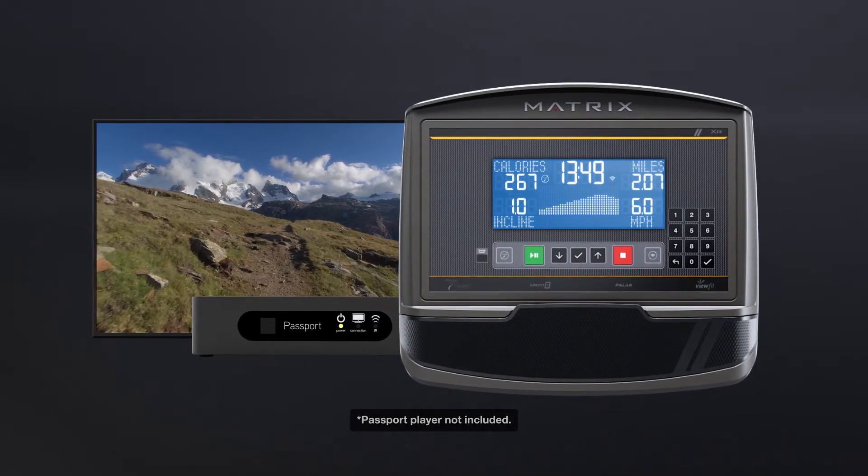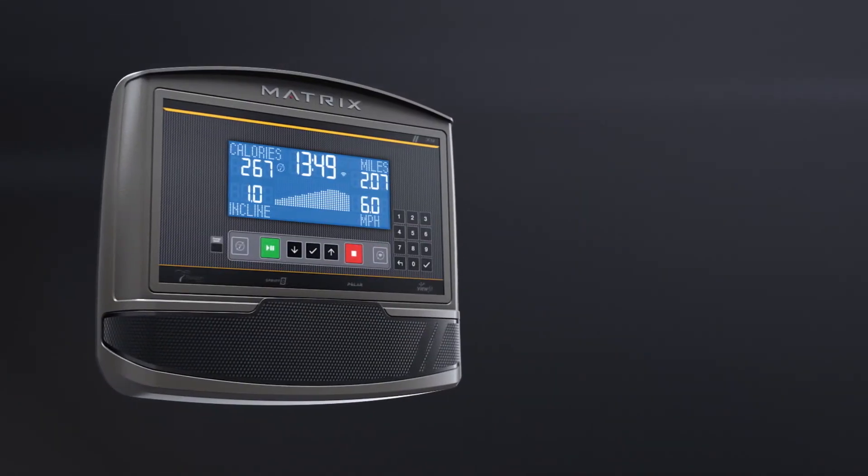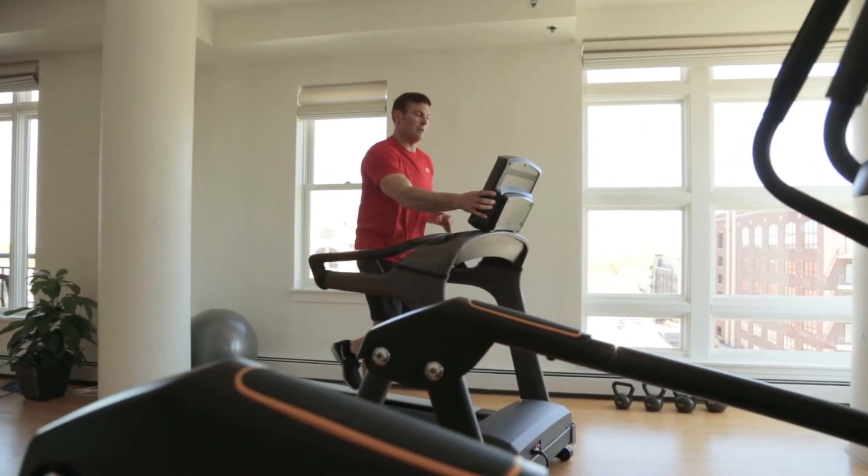By adding a passport player, you can enjoy immersive virtual active programs on your own big screen. And multiple workout programs, including our exclusive Sprint 8 program, means your workouts will never get boring.